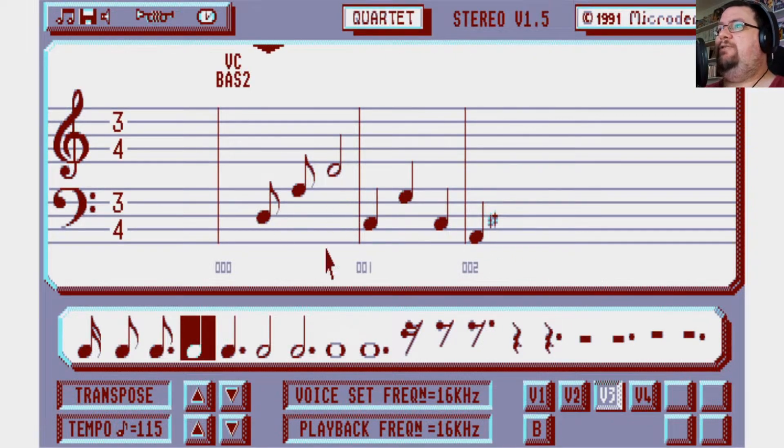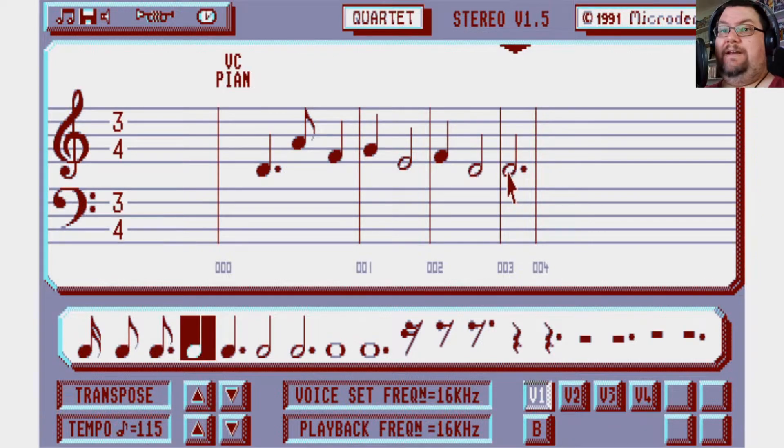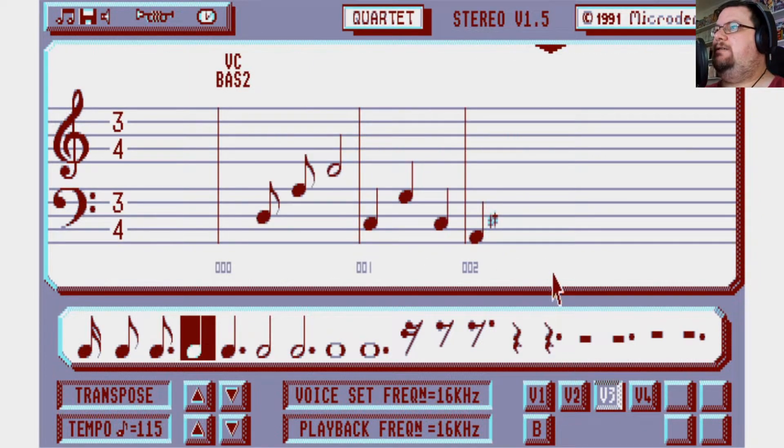I also discovered that you can actually put ties in — at least I think they're ties. If you point to a note and press minus on the numeric keypad, I think that ties them together. Let's just see what happens with this once we put the rest of those notes in.